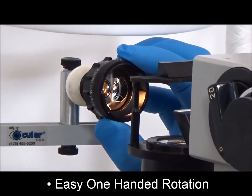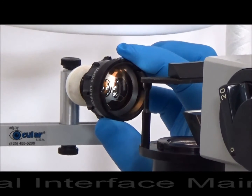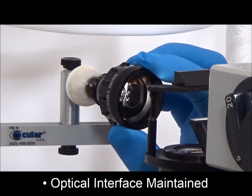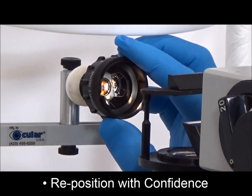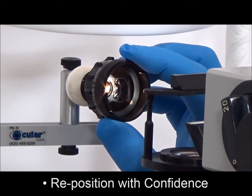Notice the lens does not require a second hand for repositioning during rotation. This greatly reduces the chance of the lens decoupling from the patient's eye. Should the lens decouple, repositioning is easy with the built-in indexing feature. You can be confident that you will maintain the same viewing location as prior to repositioning the lens.